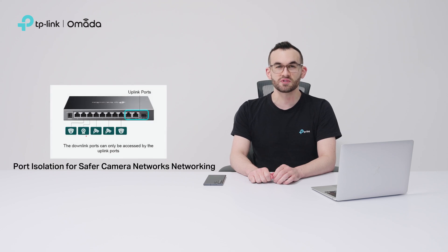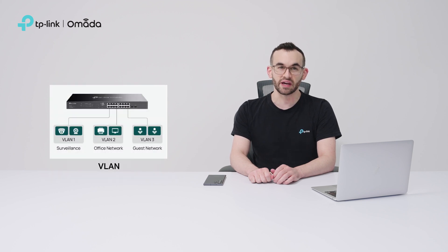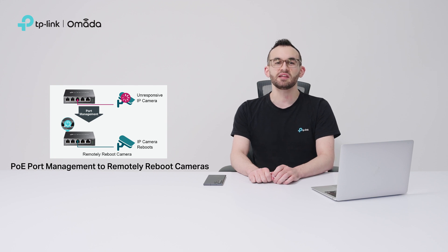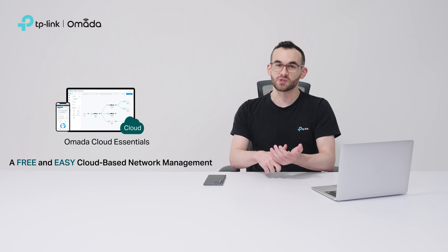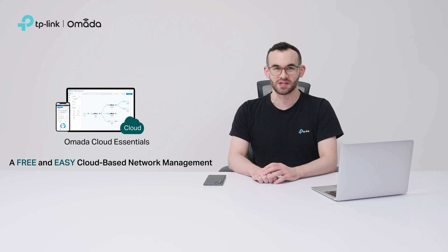Port isolation improves security by separating the camera network. Auto-loop detection increases the stability of surveillance networking by preventing network loops. VLAN enhances flexibility, security, and management efficiency by segmenting the network. PoE port management enables remote rebooting of unresponsive cameras, eliminating the need for on-site engineers. More features like PoE auto-recovery, cable testing, and IP camera and VR monitoring will soon be available in Omada Cloud Essentials.